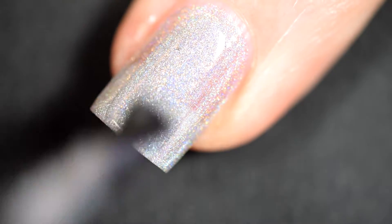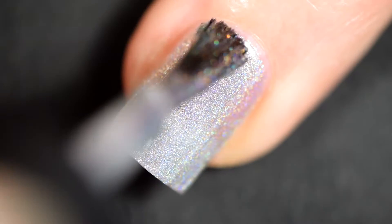You can see the rainbow! It's like a unicorn's tail.